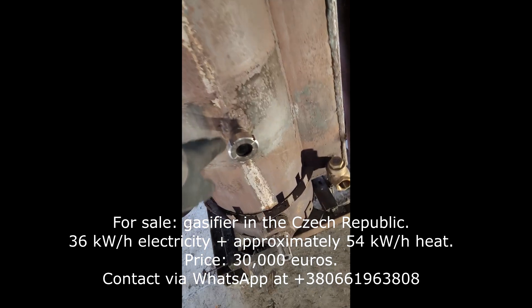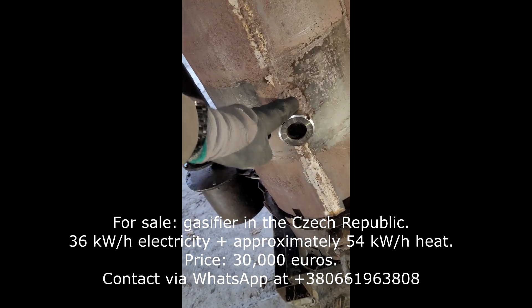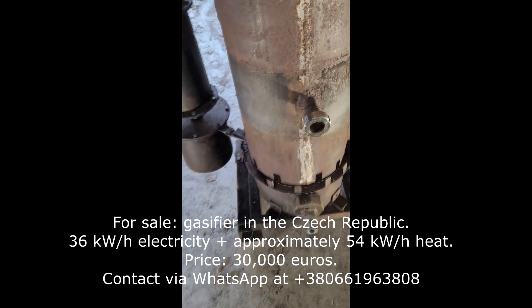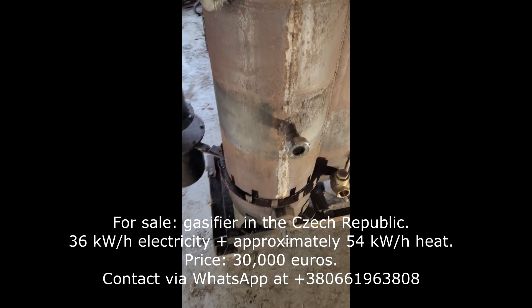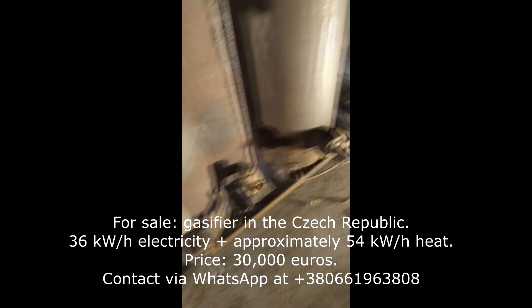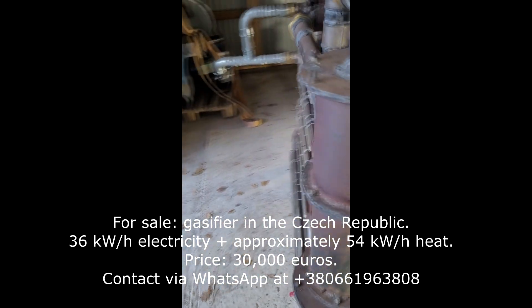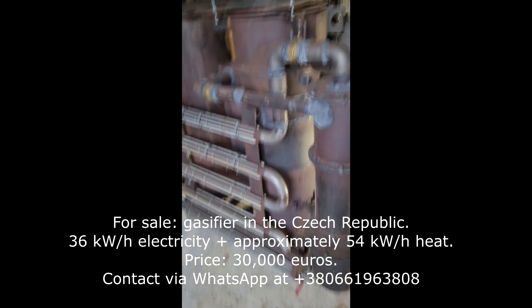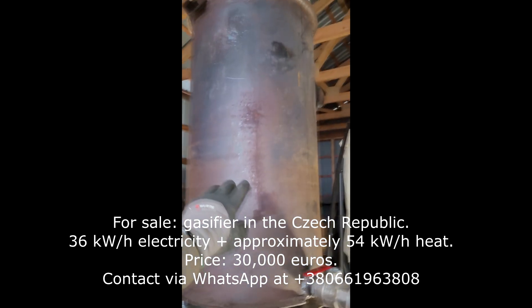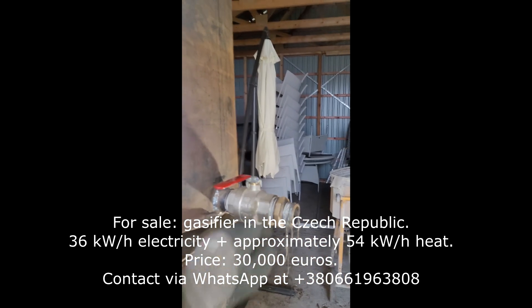There is an inspection glass to see your flame condition. There are maintenance portals under every part of the unit to do regular maintenance — removing dust, ashes, or water. There are multiple condensate collection tanks; the first one will be on the hopper, which is this one.